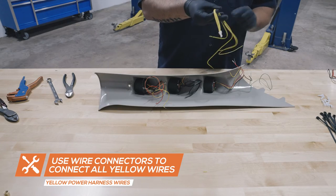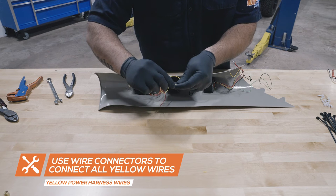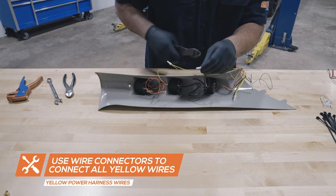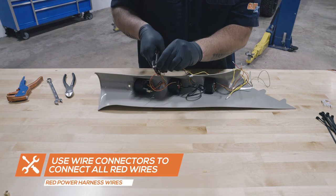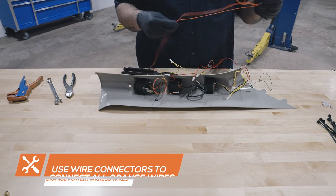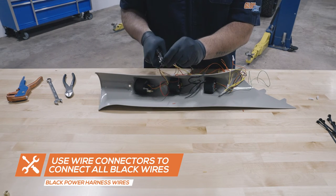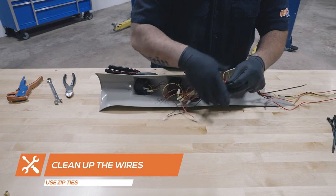Using the yellow wire from the 3-gauge wiring harness, connect all of the yellow wires together. Using the red wire from the 3-gauge wiring harness, connect all of the red wires together. Using the black wire from the 3-gauge wiring harness, connect all of the black wires together. Use zip ties to clean up the wires.